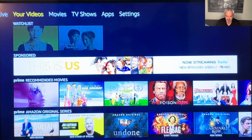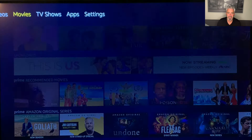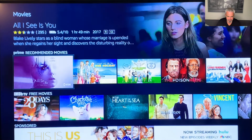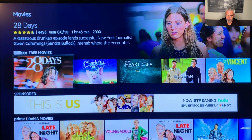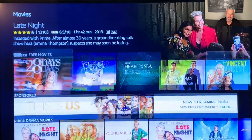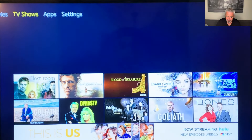Now let's go to your videos. This is anything that you have saved on here — you can save stuff and create watch lists on your Fire Stick so you can watch it later. Movies — here are movies that are built into your Amazon Fire Stick. Some are free if you have Amazon Prime, and some will cost. If you click on one, you can see the cost of it. I have Amazon Prime, so they're all going to show as free. But if you don't have Amazon Prime, some you have to pay for. TV shows are built in here as well.